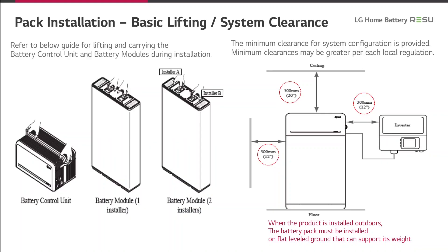On this slide, we will show you how to lift the different battery components and give you advice about the minimum clearances for your installation. On the left side, you see pictures of the battery control unit and the battery modules with the positions of the integrated handles for transporting and lifting the components. On the right side, you see the clearances in millimeters for the distance from the battery to the ceiling and from the battery to inverters or a wall.